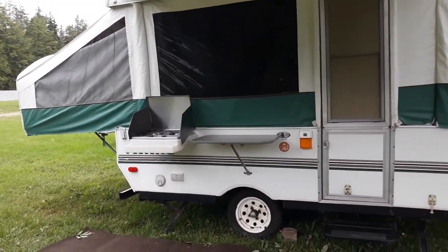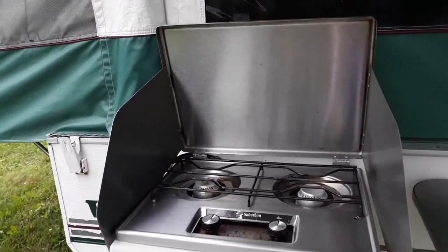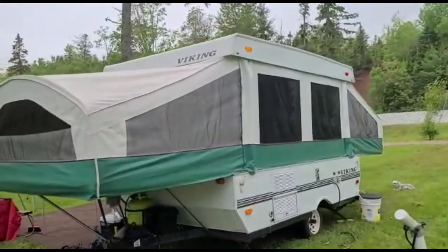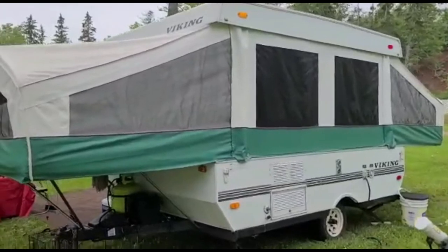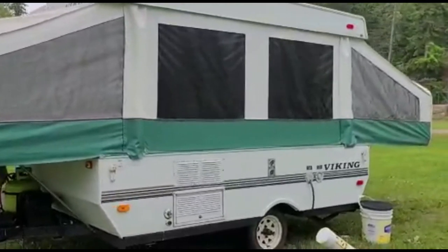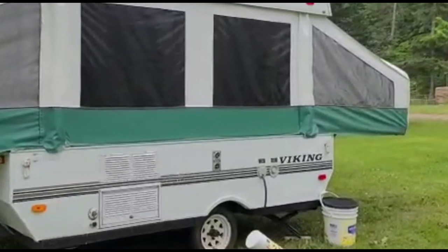We can also put the stove on a little tabletop on the outside of the camper, so we never cook inside because we don't want everything to smell like food. That's the outside back of the camper — it has the water and electric connections out here, and controls for the fridge and heat from the back panel.